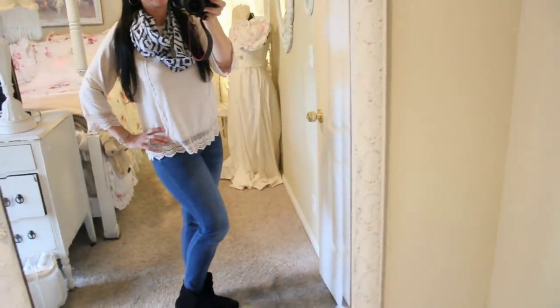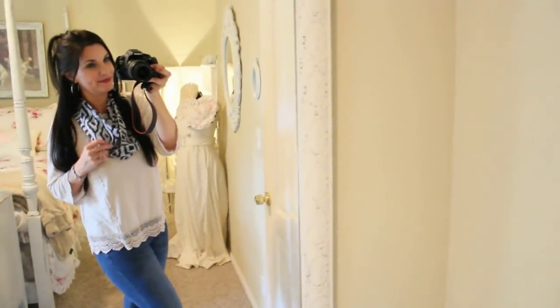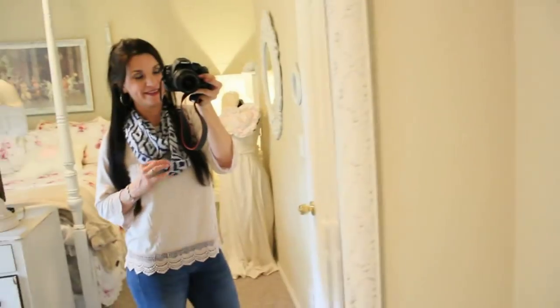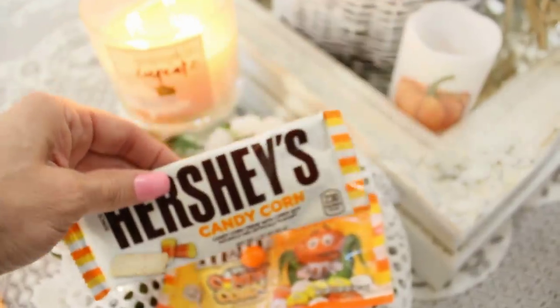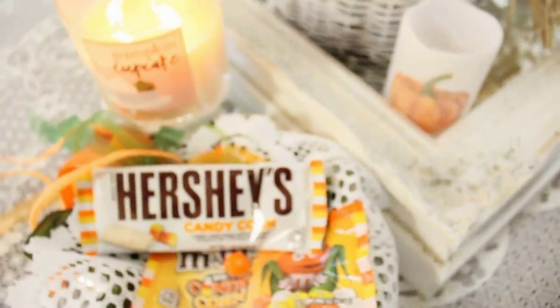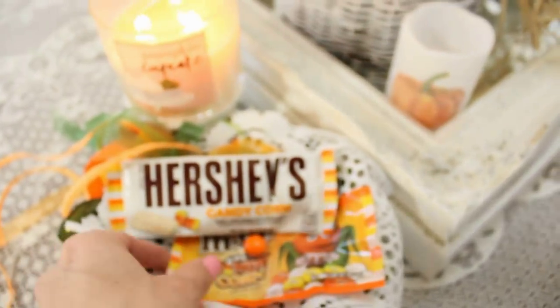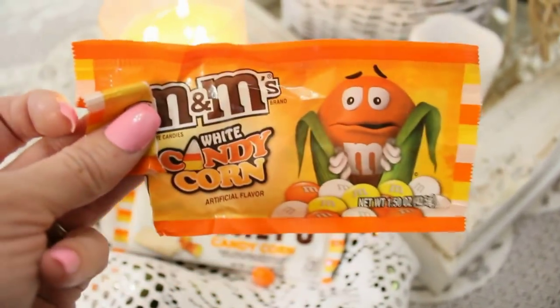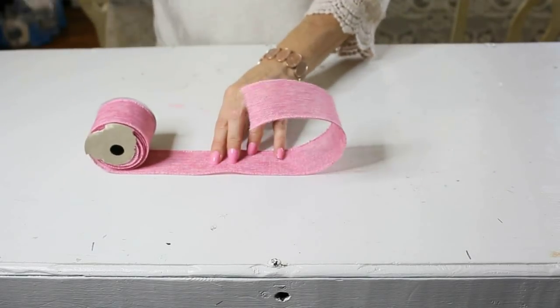Here's my outfit of the day: jeans, cute short black boots, a darling cream colored top with a scalloped Victorian trimming edge on the sleeves, and a dollar tree scarf. My husband surprised me by bringing home a Hershey's candy corn candy bar, pumpkin pie international delight mini creamers, and M&M white candy corn M&Ms — they were so yummy! Now for the first boutique gorgeous dollar tree bow, we're going to start with a lovely pink wired ribbon.